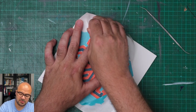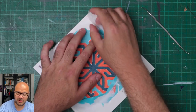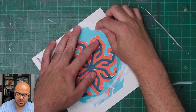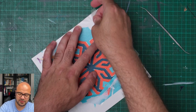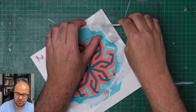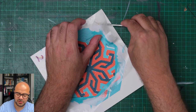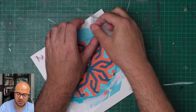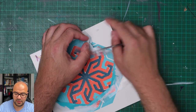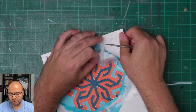Remember, this is acrylic paint and it takes weeks to fully dry. You can see that I've ripped part of the paper here. What I'll do is fix that later, but I just need to make sure that no more paper is actually pulled with the stencil.